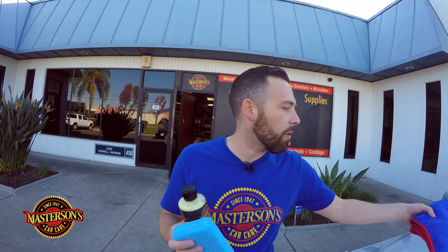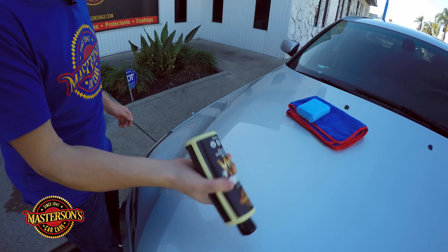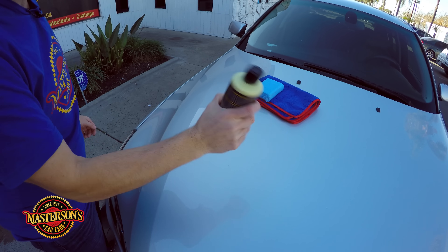All you need to wax your car is a bottle of our Carnauba Wax, an applicator pad, and your favorite microfiber towel. You can pick all of this up right now on our website mastersonswax.com. Let's show you how to wax the car so fast and easy — come over here. Shake up your Carnauba Wax first; give it a good shake to make sure it's ready to use.